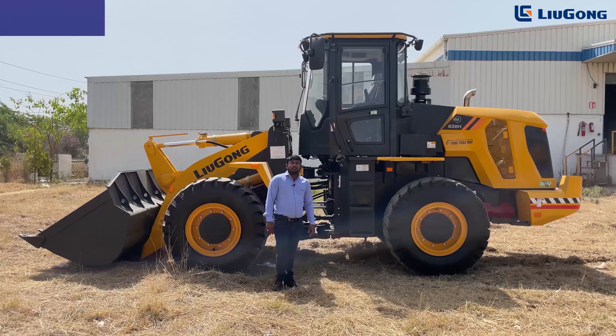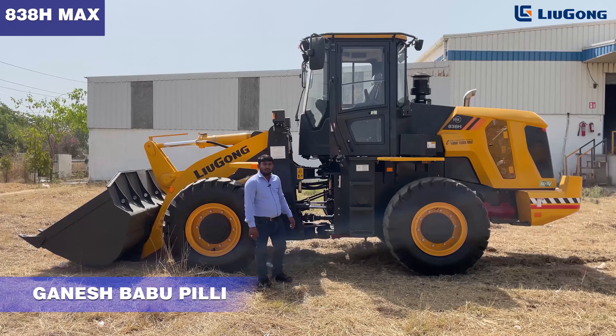Hi everyone, I'm Ganesh, Product Manager at Lugang India Private Limited. Today I'm going to introduce our new product, the H38H MAX BS4 machine. This machine is equipped with an Ashok Leyland BS4 H-series CEV Stage 4 engine. The machine's operating weight is 12,200 kg with a rated payload of 3,850 kg.